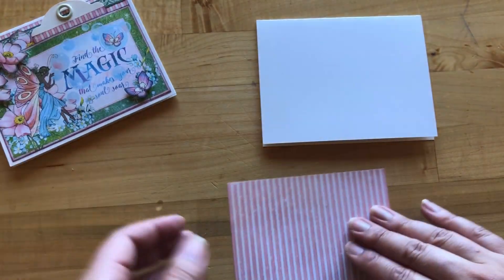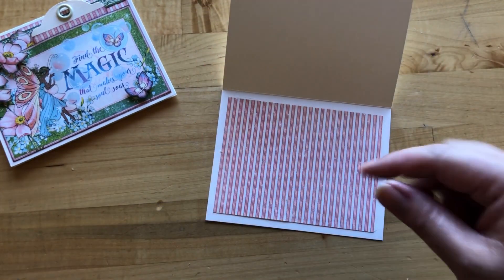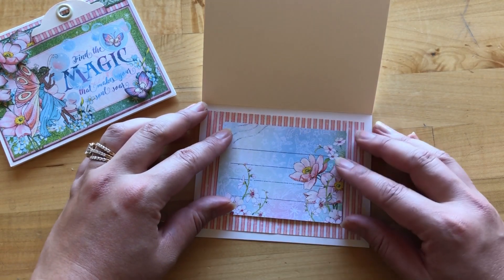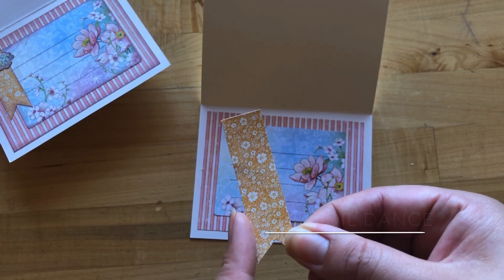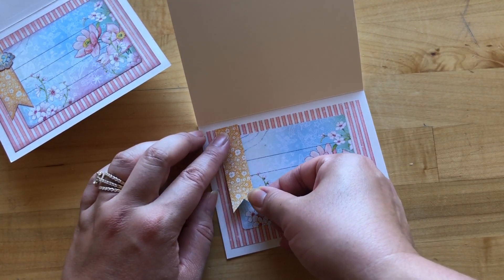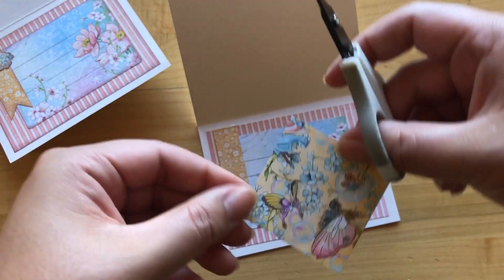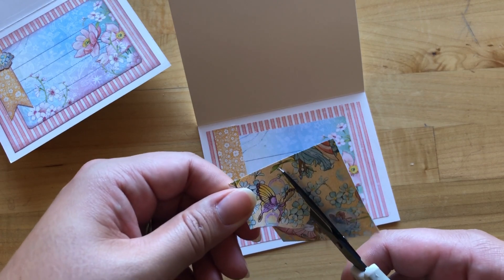For card two, we are going to take our magical meadow B-side and cut this to be five inches by three and three quarters, then adhere that to the inside of your card — this time we are going to be opening our card the other way. Locate this Dream ephemera card and adhere it journaling side up, which is just gorgeous with those nice watercolor backgrounds and florals. From our daffodil dance we've cut this to be three quarters of an inch by two and three quarters, then cut out a V on the bottom. This is going to go flush with our pink stripe at the top, overlapping our journaling card.